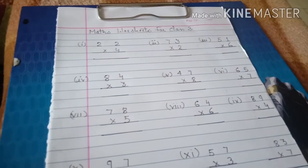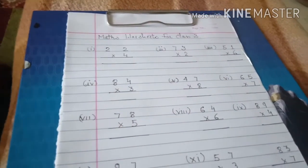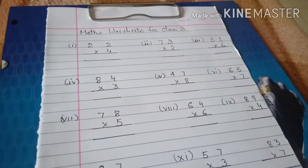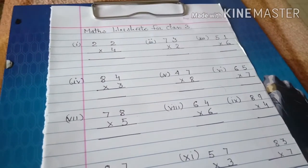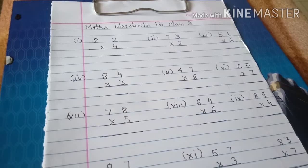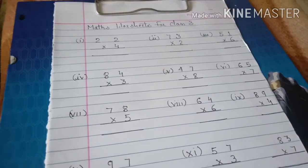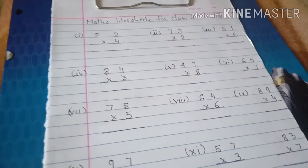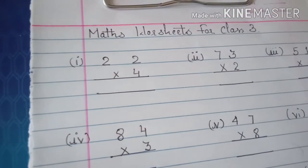We are doing multiplication for class third, and this is basic — basic is very important for kids. So we learn here how to do that. We will not do different methods; we will follow what our school teachers generally teach our kids. So let's go with the first one.